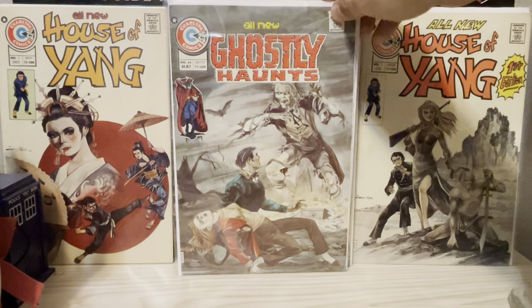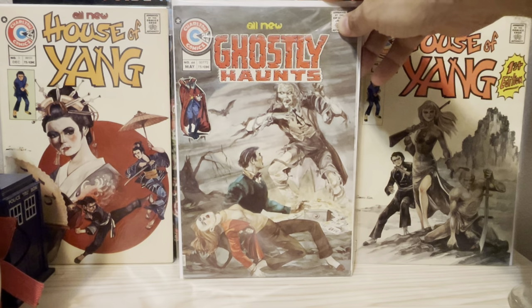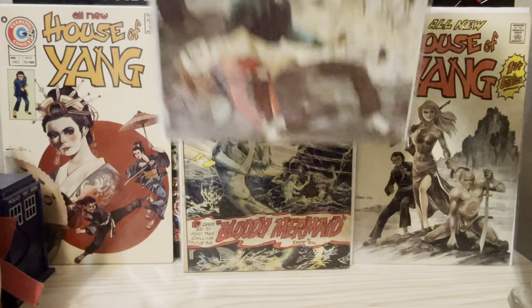And here we have a very, very lush cover — this has almost like a charcoal quality to it. Really neat. Ghostly Haunts number 44. This is the only cover he did in that title, I do believe.